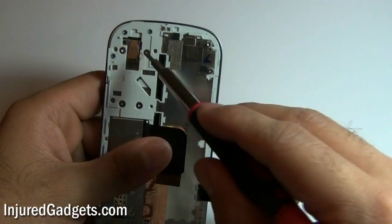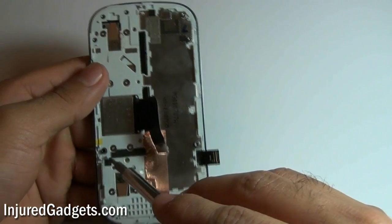Next, you will need to release the following eight Phillips head screws on the back of the keyboard housing.